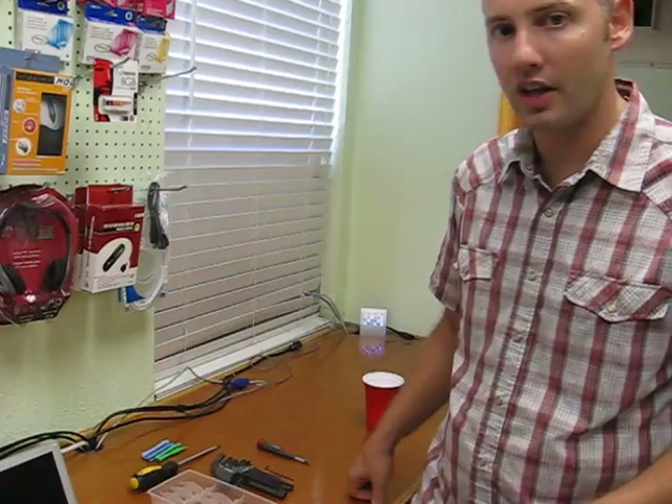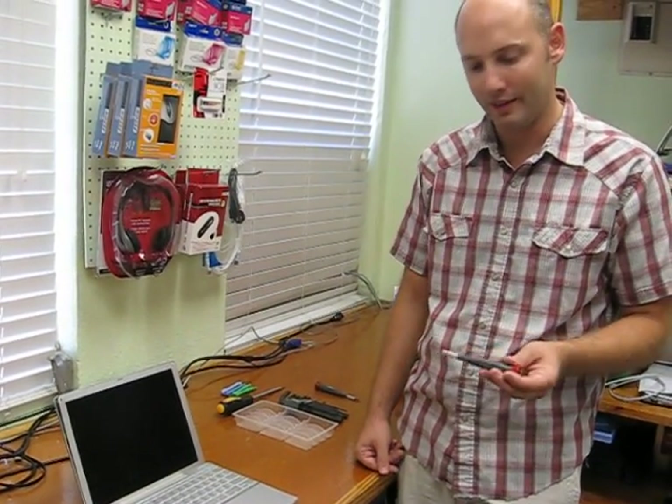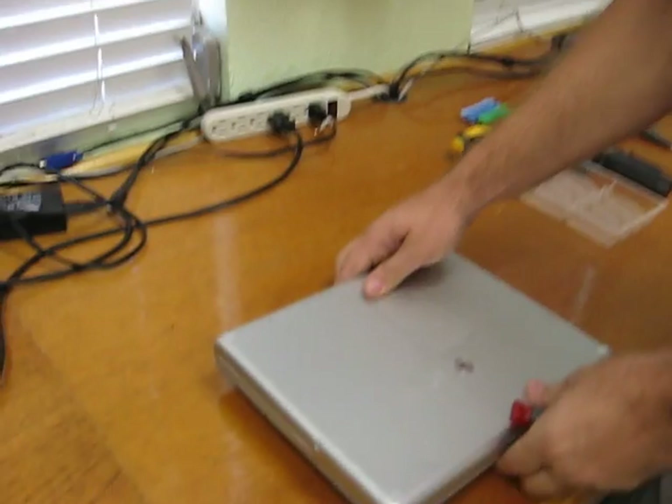With these PowerBooks, a lot of the time the cases got dinged up, so they're bent a little bit, so it is kind of even extra hard to pull the case off. This one is really bent up, so it should be quite a treat. Anyway, the first step to taking this apart is to close the lid and turn it over, then take the battery out.